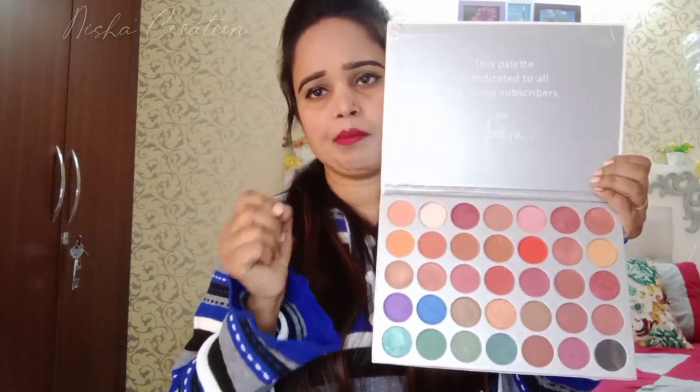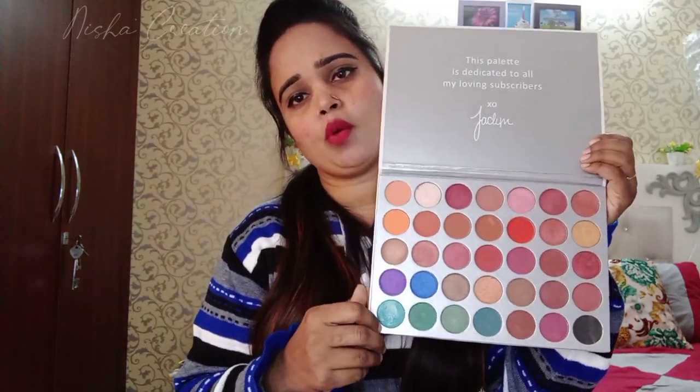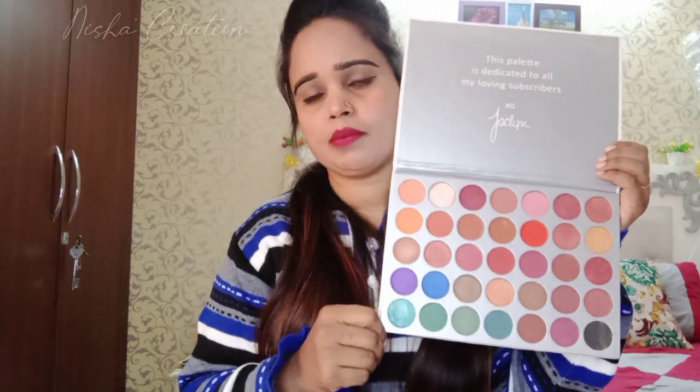There are some mattes, some powdery shades, and some shimmer. This palette is a good palette overall.